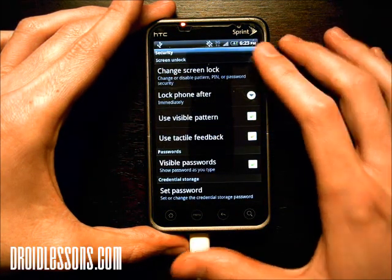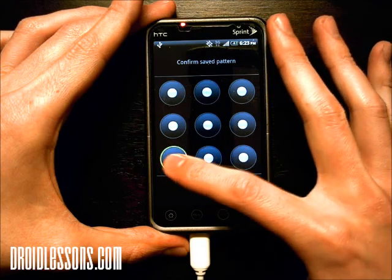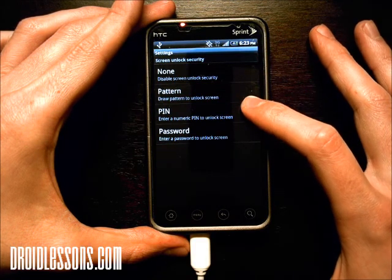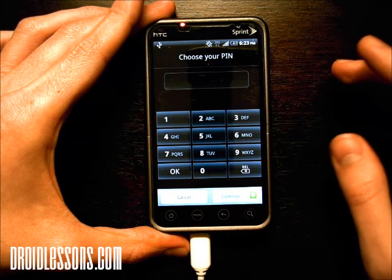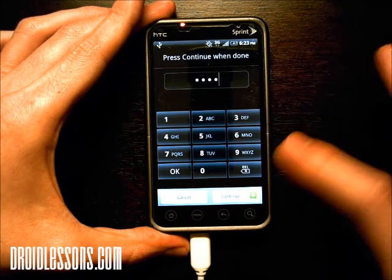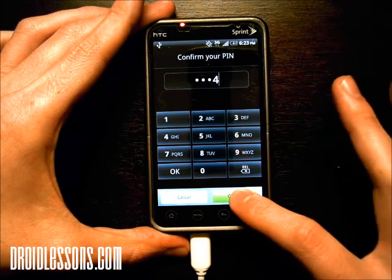Now I want to demonstrate a pin number instead. So I'm going to click Change Screen Lock. In order to change it, it's going to ask me for that pattern. Now the one I'm going to demonstrate is Pin — this is if I want to set up a pin instead of drawing a pattern. I'll demonstrate with one, two, three, four, and then click Continue. Now it's going to ask me for it again: one, two, three, four. Click OK.